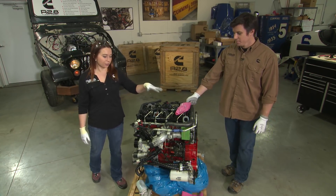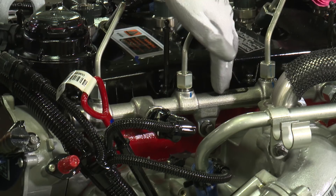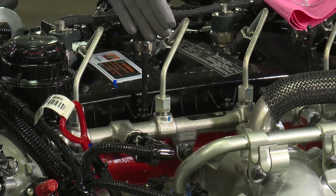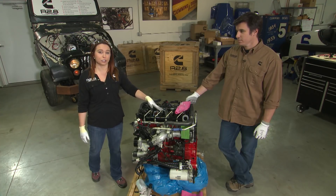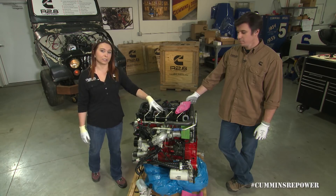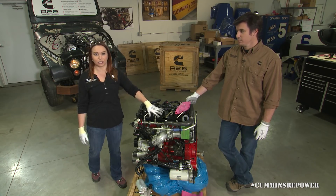To start off with, it is a high-pressure common rail fuel system, which means the rail, the lines and the injectors are under immense pressure and that pressurized fuel can be very dangerous. So please do not open the system or modify it in any way for your safety and for the proper operation of the engine.